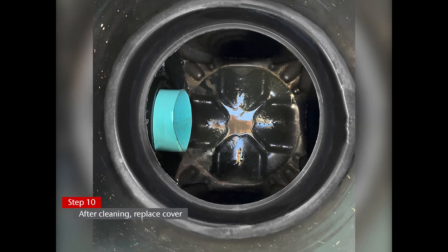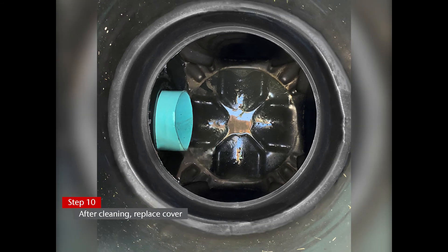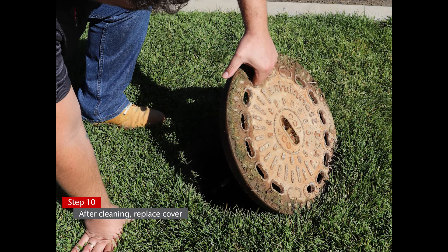Step 9: Once it appears that all the debris has been removed, inspect the tank again to make sure everything has been cleared. Step 10: Once the tank is clear of debris and water, remove all equipment used and place the cover back on the tank. Secure cover accordingly.